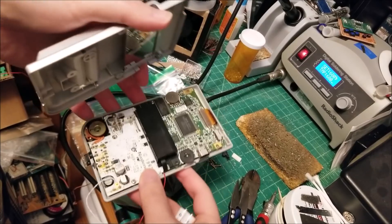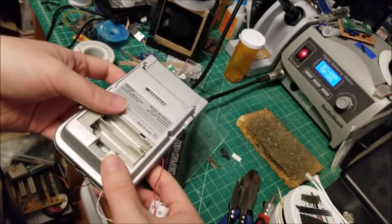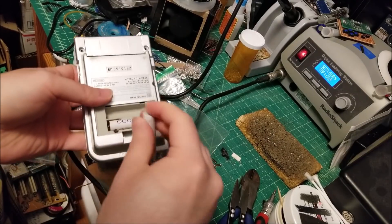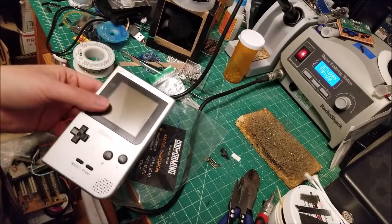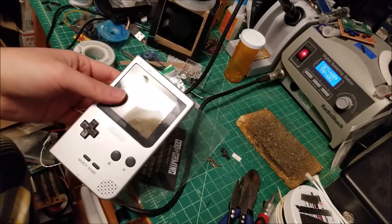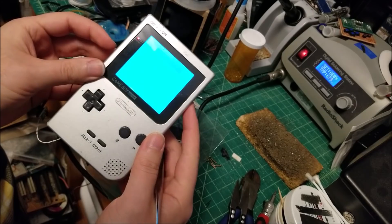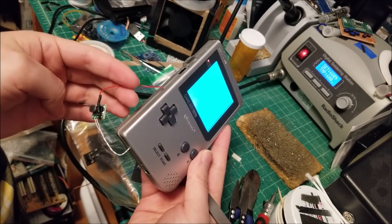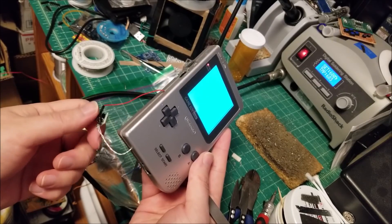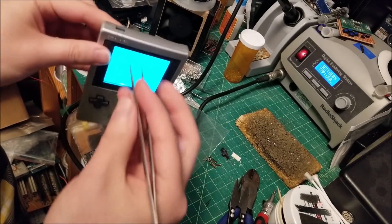Quick test — I lengthened the wires, screwed everything down, and have the wires hanging out while it's powered on. Turning this on — you can see the backlight still works. This is the positive wire for the backlight, so it must be coming from the switch-mode converter now. Step one is done.